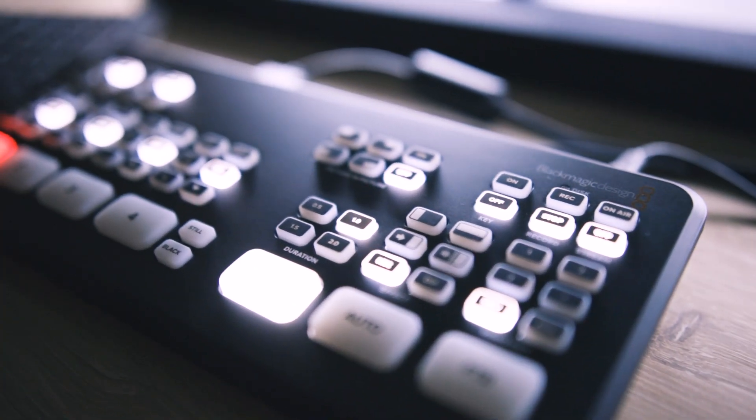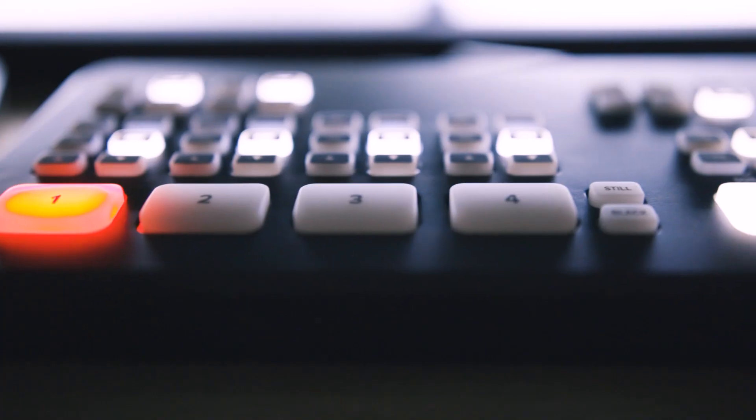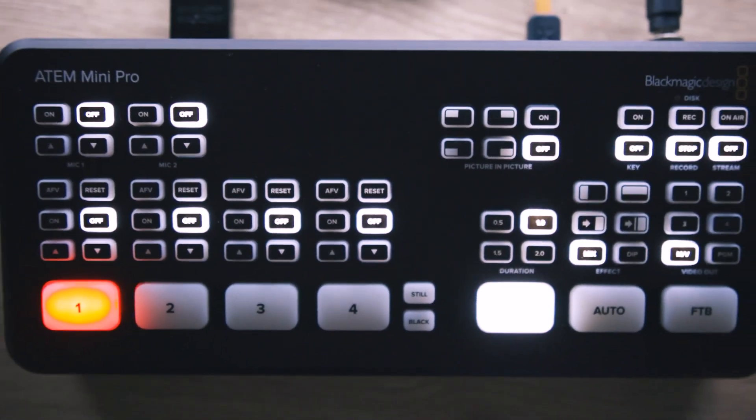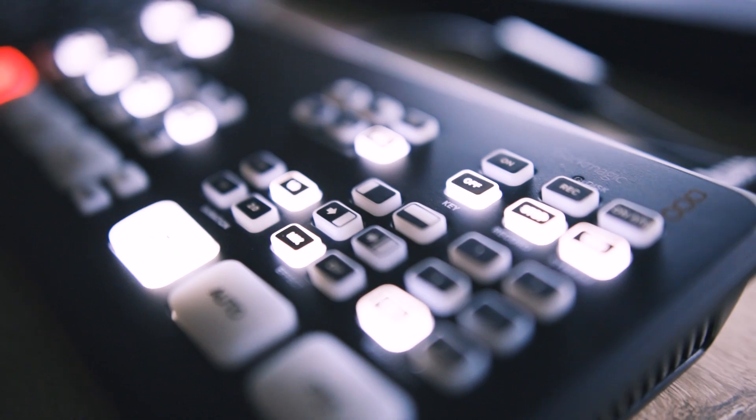The results are in. That's cliché to say, but I had to say it. Blackmagic Design has changed the game again. The ATEM Mini Pro takes what many have come to love about the affordability of the Mini and adds some features that for many people are just absolutely necessary.